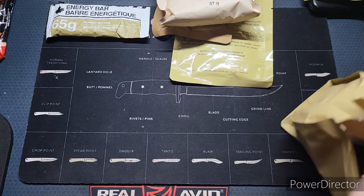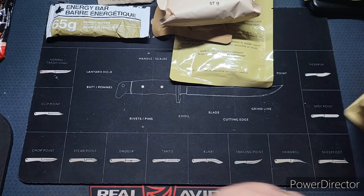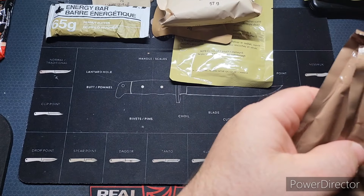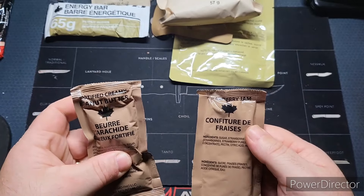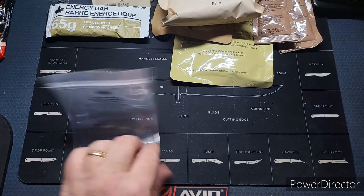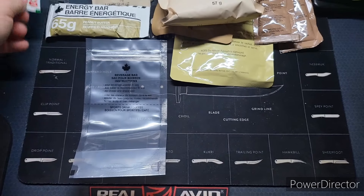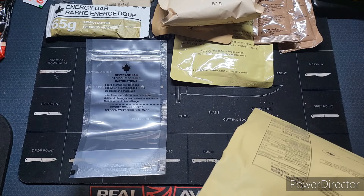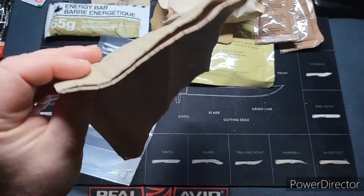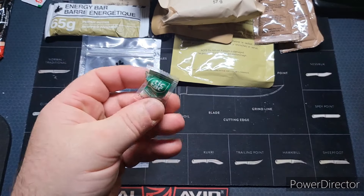Oh, fruit punch — I don't know if I've had a fruit punch sports drink from these before. Looking forward to that. Got another fruit punch as well. And what I really like about Canadian MREs — we've got peanut butter and strawberry jam, which will go with our hamburger bun. We have a beverage bag, a sachet of Tabasco, a Canadian spork — I'll try to hold on to those. We've got a very large napkin; I've actually heard these called Canadian beach towels. And we've got some Tic Tacs.